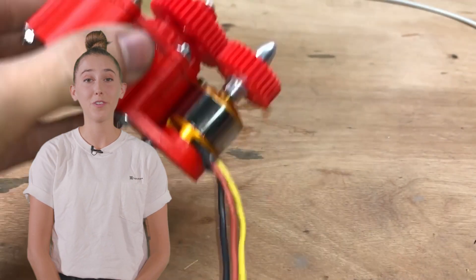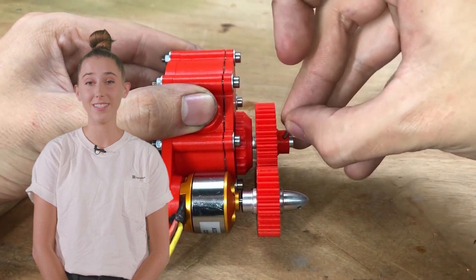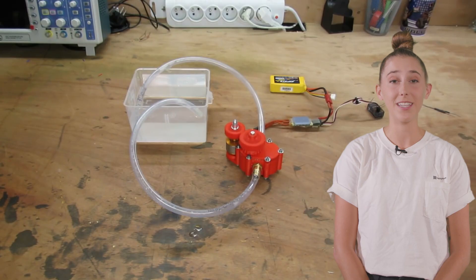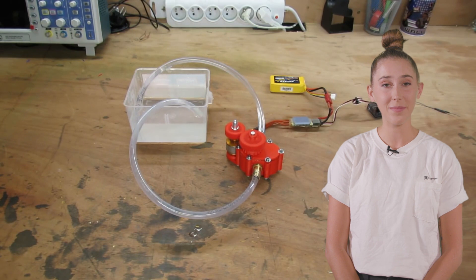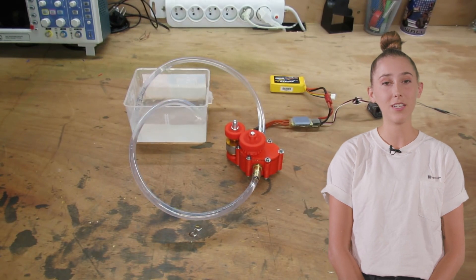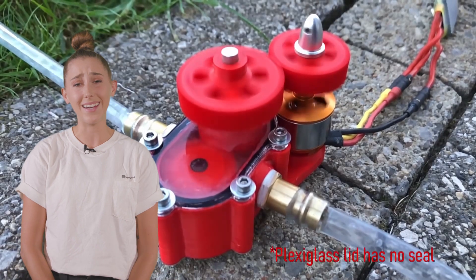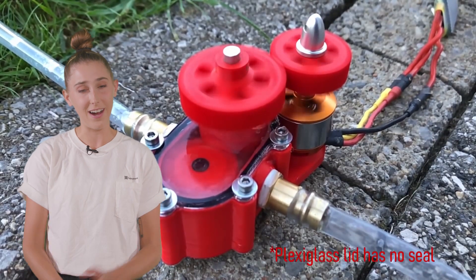3D print your own gear pumps for use in robotics or other applications. This project proves that yes, you can indeed 3D print watertight parts if you design properly and use o-rings. Could be used for hydraulics on robotics or mechatronics projects of all types, or simply for moving liquids. Listen, I just work here — it's your job to figure out what's next.